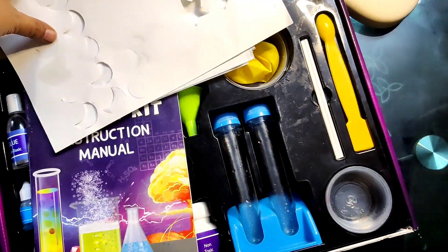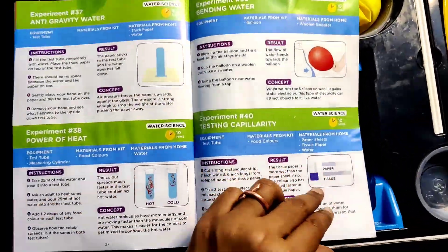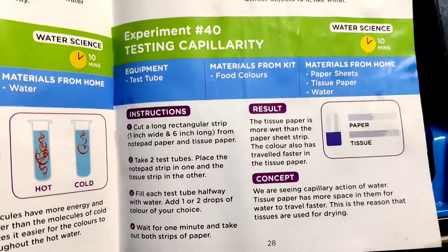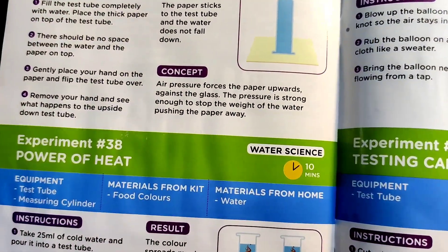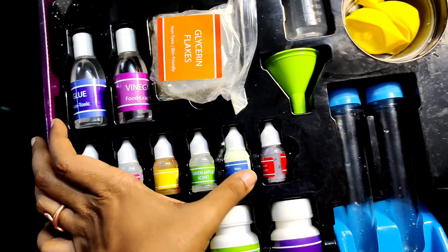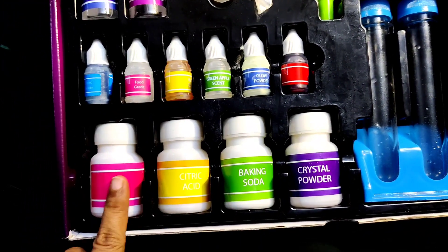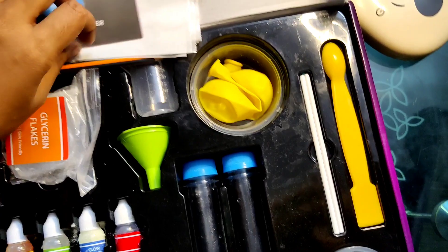There is a worksheet you can use before starting to minimize the wreckage — it's not completely foolproof but still a good option. This is the booklet with all the experiments, explained in detail with instructions, results, and concepts. It even tells you how much time each experiment will take and what materials are required. The materials include glue, vinegar, food grade color, food grade chemicals, fragrances, crystal powder, baking powder, citric acid, cornstarch, beakers, and test tubes.